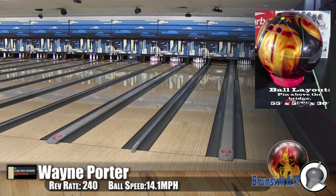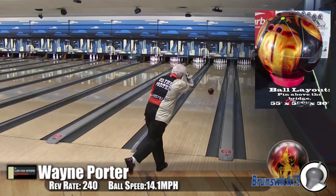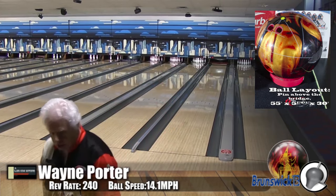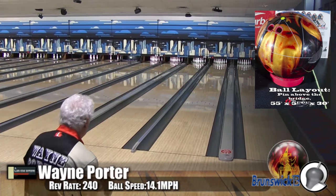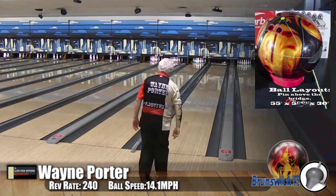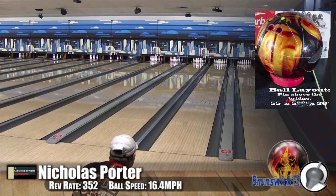Wayne is actually, even though we're on fresh, playing just a tiny bit inside from his regular line — just tightening up a little bit because it is not a super strong ball. But it does have a great reaction and a good read. For him, he really liked it because he could just straighten it up and the ball didn't react until it got to the pins. But it had tons of continuation, tons of push through the pins. All 10 in the pit.